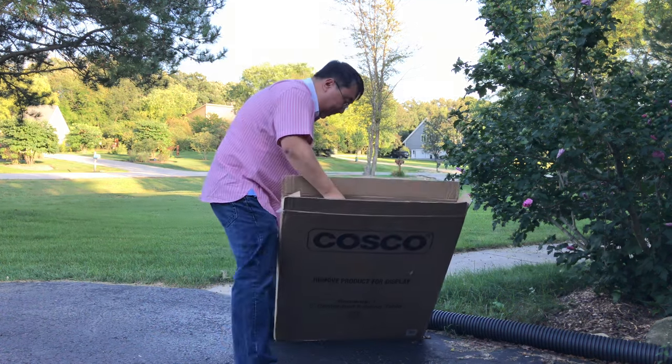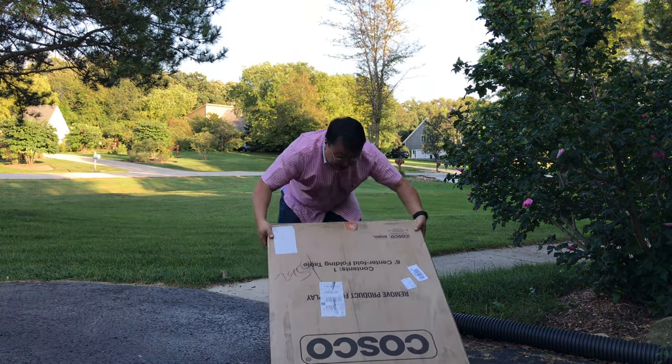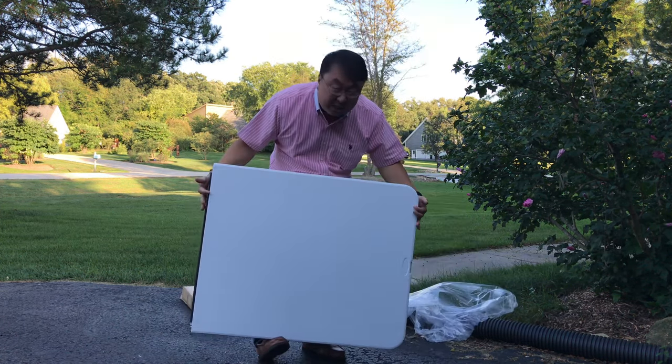It's not the first folding table I've had, but I think it's going to be pretty similar to the ones I've had. I wanted to pick this one up because it is a six-foot centerfold folding table. As you can see here, it's white. It does come in a variety of colors — I thought they had a black and a gray.